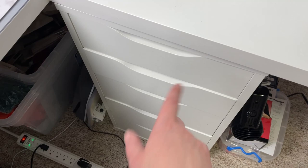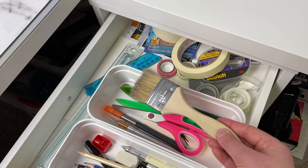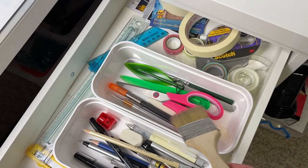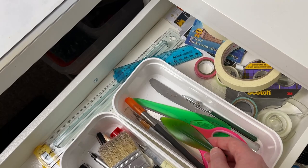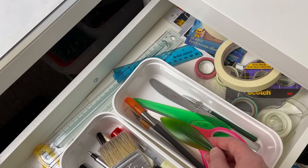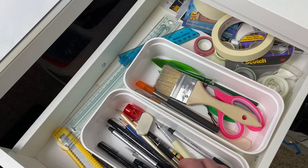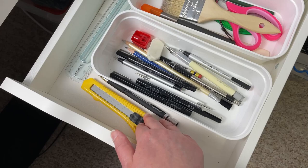In the drawers over here I keep the stuff I reach for most. In the top drawer I've got different tapes, washi tapes, rulers, and a big brush I use with my colored pencil pieces to brush off any dust so I don't scratch it. There are scissors, exacto knives, and tools to get pages off watercolor blocks. I've got all my sketching stuff in here — I really like these two mechanical pencils, both of which I got in an art box. I've got an eraser but I really prefer my putty erasers.